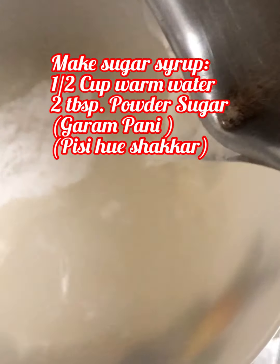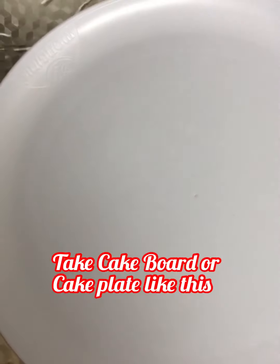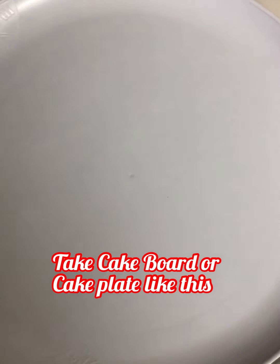Now make sugar syrup: take half cup warm water and two tablespoons powdered sugar, mix well and keep aside for later use. Take a cake board or any cake plate and put some whipped cream at the base so the cake will be stable.